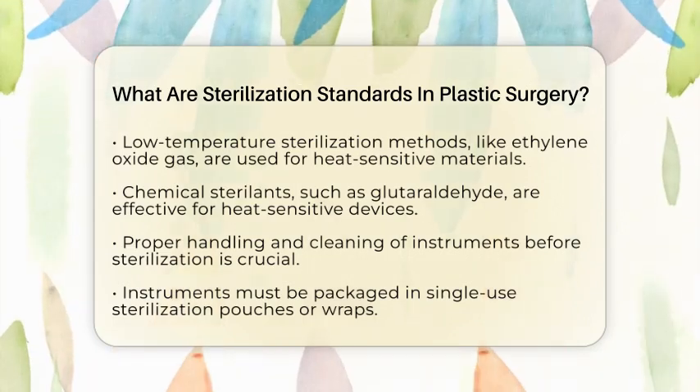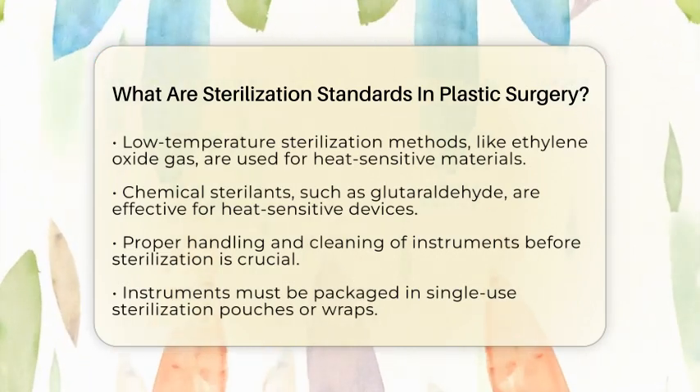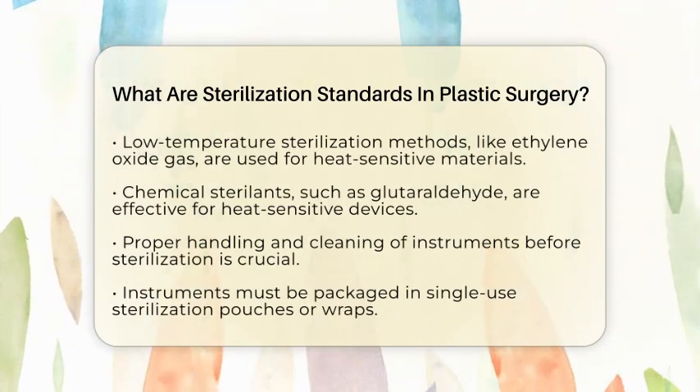After cleaning, instruments are packaged in sterilization pouches or wraps. These pouches allow the sterilant to penetrate while keeping the instrument sterile after processing. It is important that these pouches are single-use and intact.